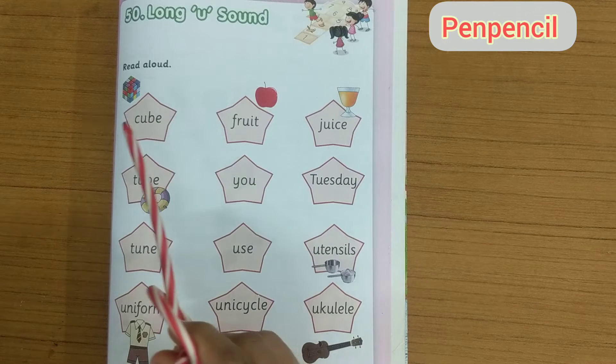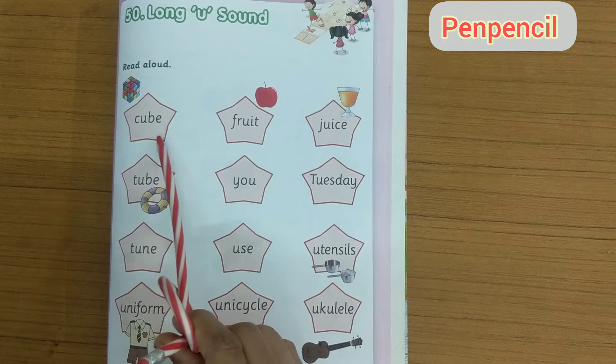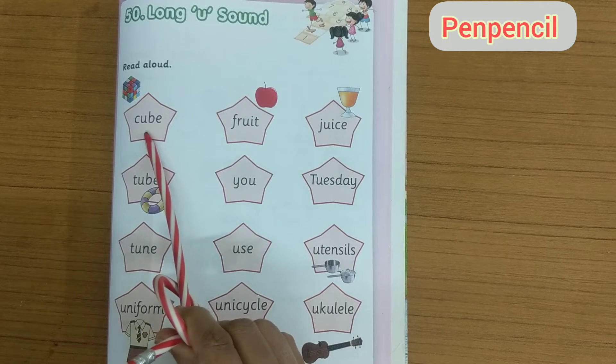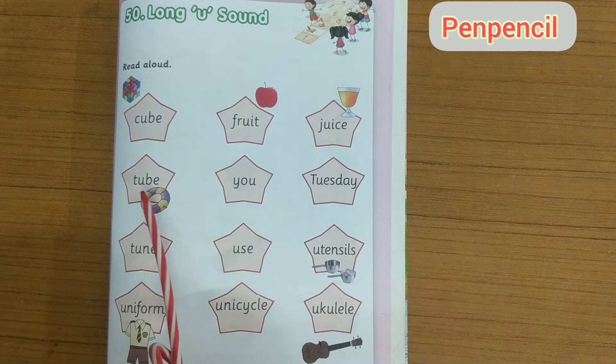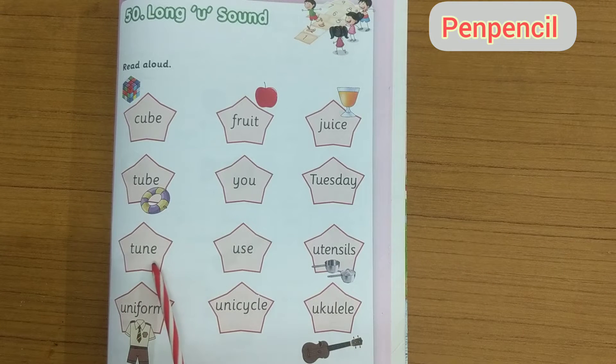Okay kids, now let us start reading. Cube — C U B E — cube. Tube — T U B E — tube. Tune — T U N E — tune.